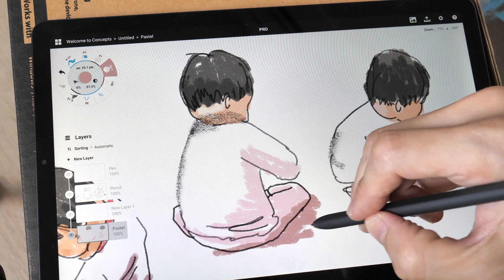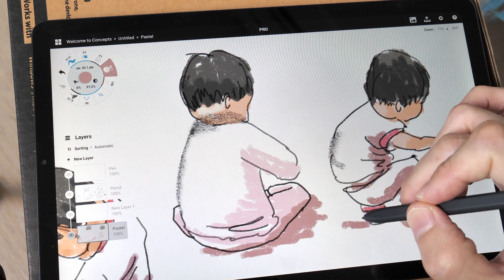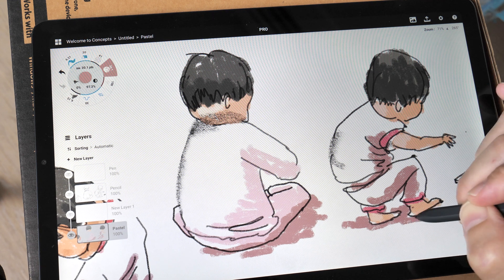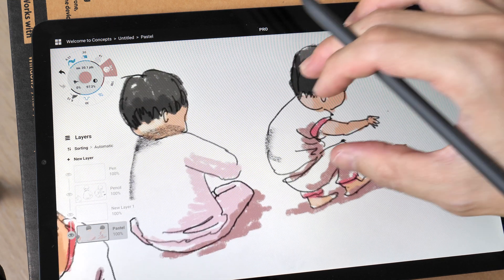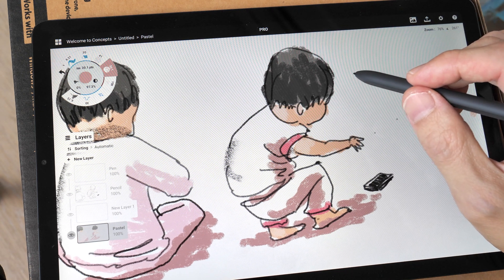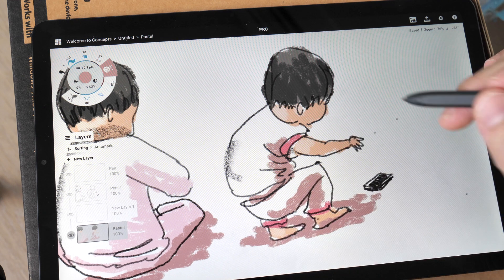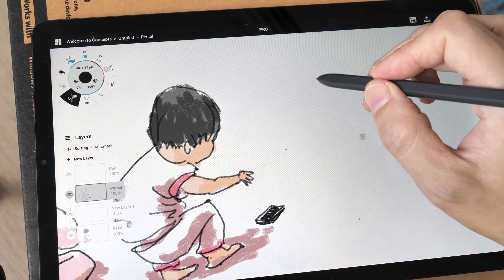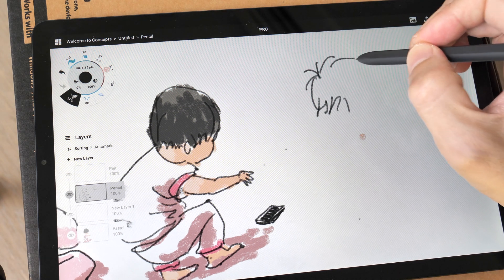The pen is quite smooth on the glass surface. In terms of how slippery it is, I would say it's a 3.5 out of 5 where 5 is slippery. This display is laminated, which means there is no gap between the glass surface and the actual LCD beneath, so when you're drawing it really feels like the lines are appearing directly beneath the pen tip, and the S-Pen is very accurate.